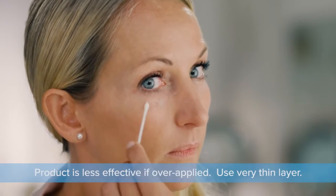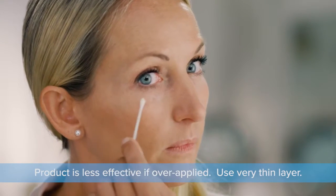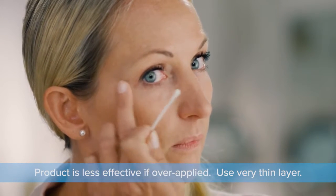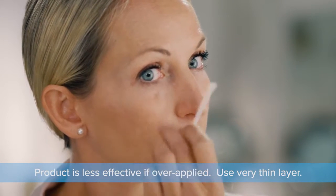If you apply too much product, you may see a fine line of residue. To remove the line, simply wet a cotton swab and gently tap on the line.